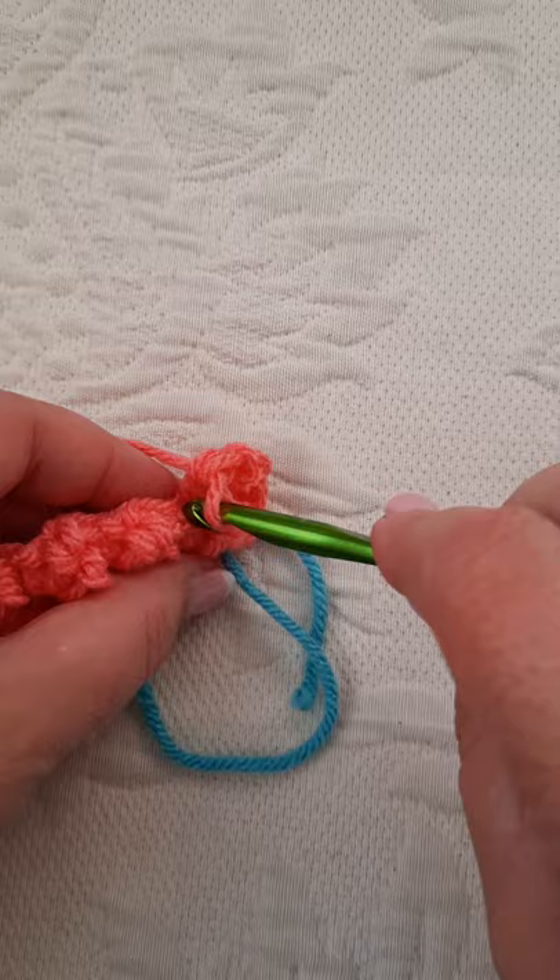I do suggest that if you're new to this, count every single row. Most of my pieces are squares or rectangles, so you want an even alignment on either side. Let's quickly count those stitches: 1, 2, 3, 4, 5, 6, 7, 8, 9, 10, 11, 12, 13, 14, 15. And that's what the pattern called for — it called for a chain of 17, but then a single crochet count of 15. Every single row is going to have that same count, and that's what keeps a nice square piece.